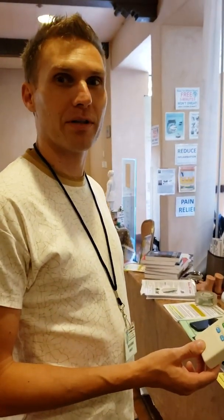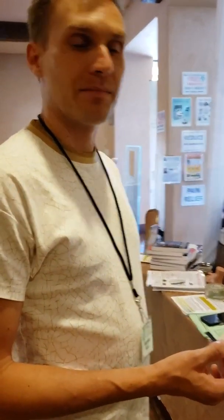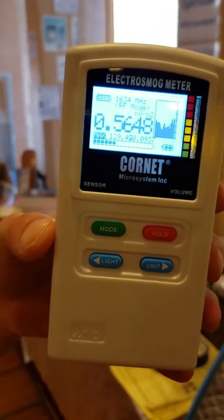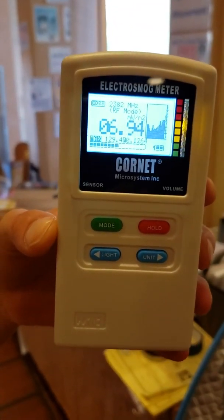Tell me your name. My name is Marty Makoski. And we're going to test the RelaxSona for EMF. I've got a Cornet EMF meter. It's about $200 on Amazon. It measures electric fields, magnetic fields, and radio frequencies.